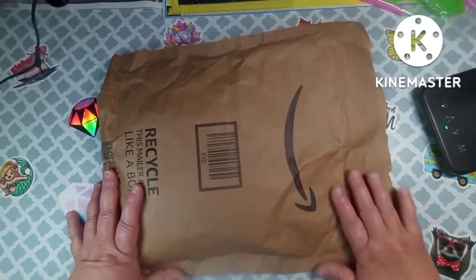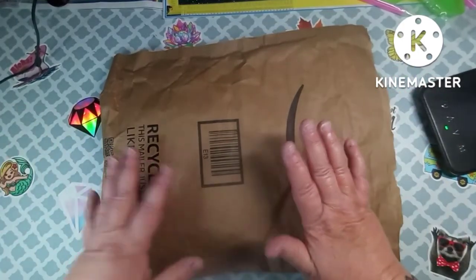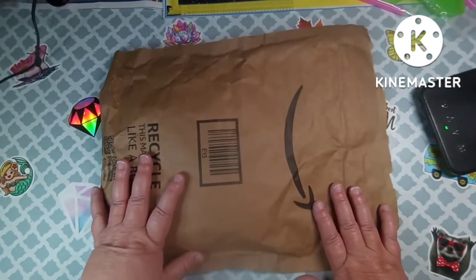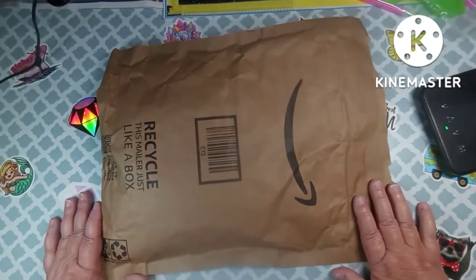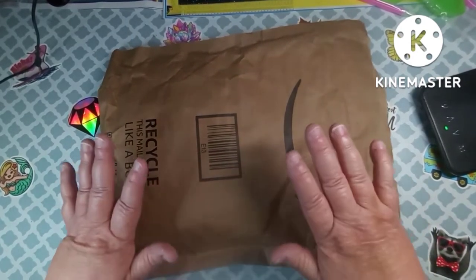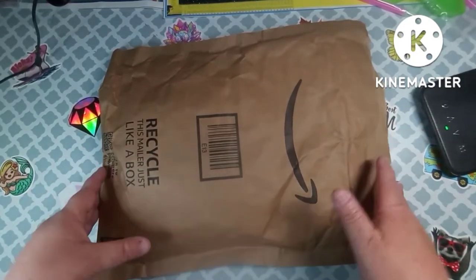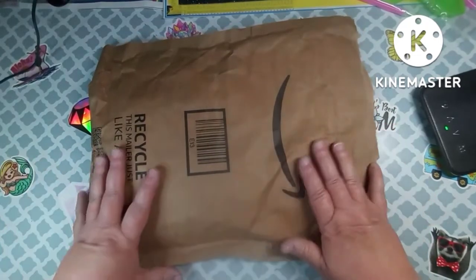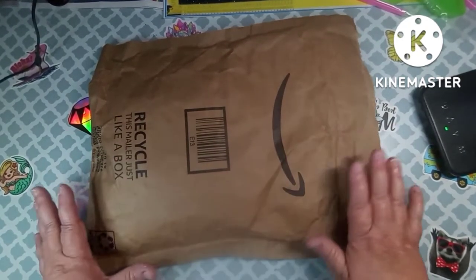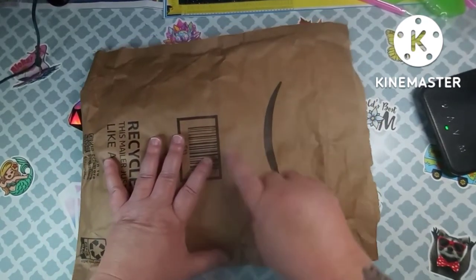Hey everybody, welcome to my channel. This is Scarlet with Scarlet's Little Crafty Corner, and today I have an unboxing for you from a company on Amazon. I just want to say hi to all my subscribers — I appreciate each and every one of you — and welcome to my new subscribers.